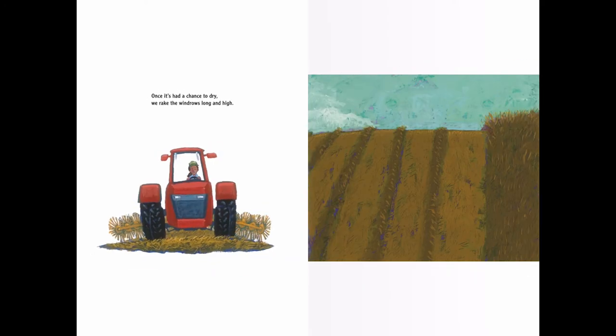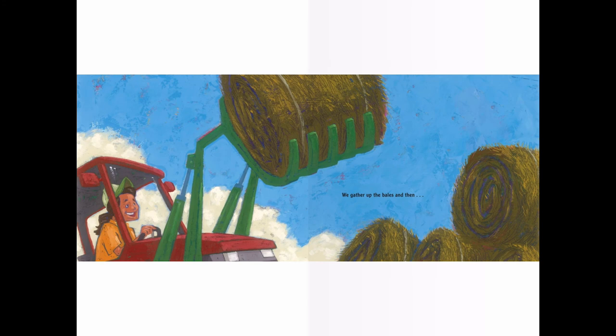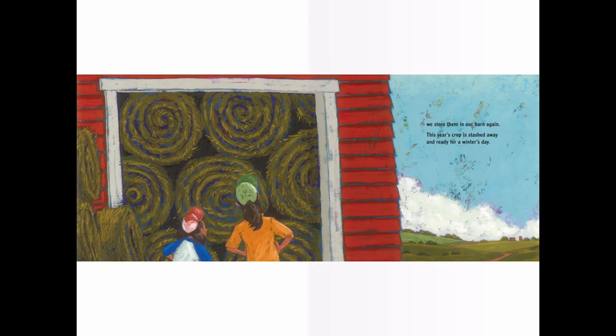Once it's had the chance to dry, we rake the windrows long and high. Baling time, I hear Mom shout. It's time to drive the baler out. Up and down the windrow trails, that baler rolls the hay into bales. We gather up the bales and then we store them in our barn again. This year's crop is stashed away and ready for a winter's day.